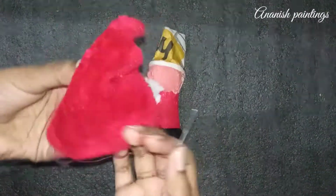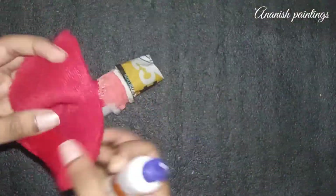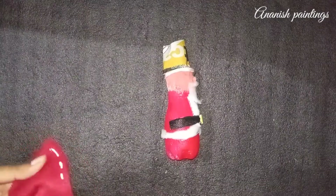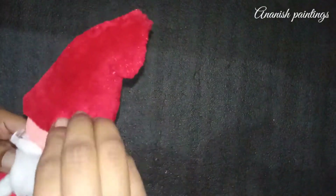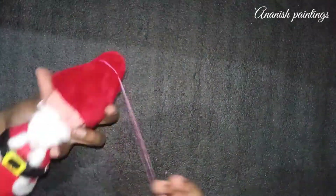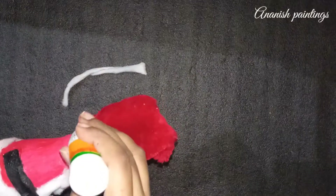Now we will stitch the red fabric and make a cap for Santa Claus. We will stitch the stripes. We will use a little fabric paste on the head of Santa Claus. We paste on paper, on the folding side. This is our headband.